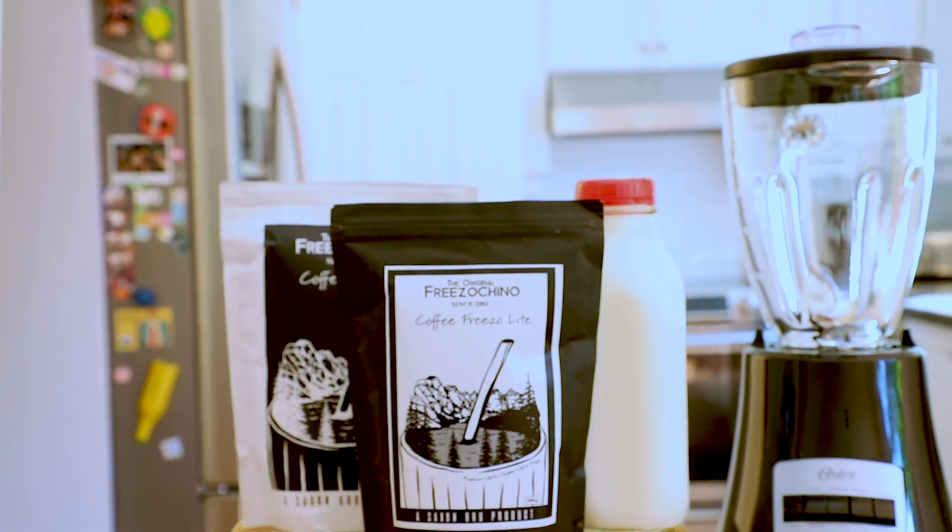Please go and check out their website. That's me, Andrea, the South African girl living in Canada. I'll see you next time.